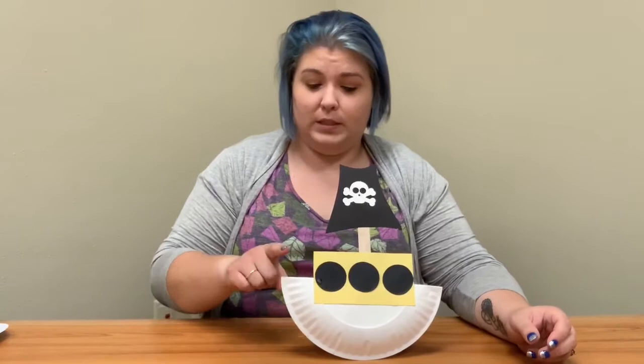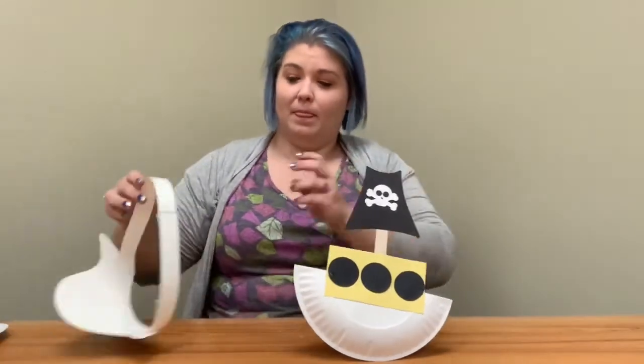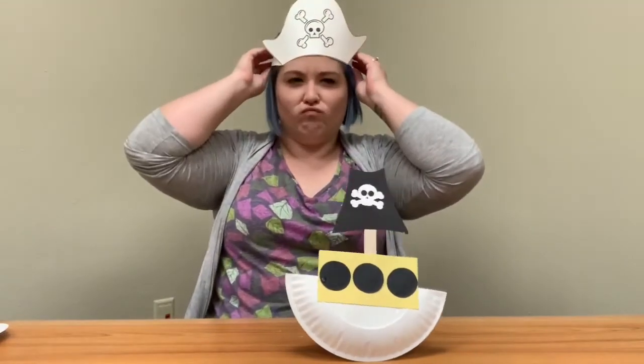Once we get it all put together, we can watch our sailboat rock on the ocean — that's pretty cool, right? One thing that we're missing... ah, now we're real pirates!